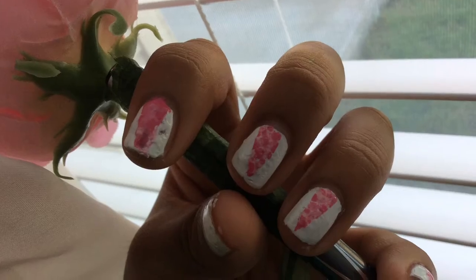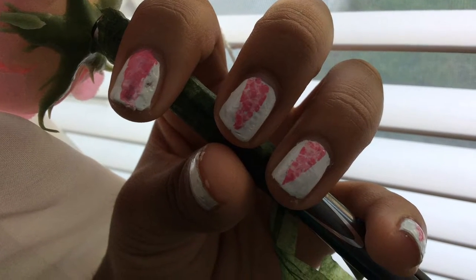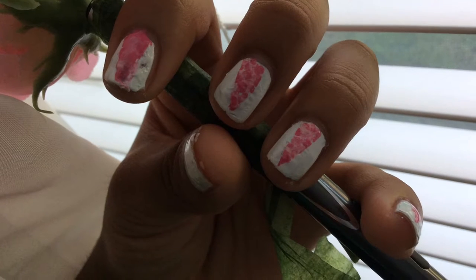Oh my freaking goodness. I can't be boxed. What is up Aphrodites? We are finally, finally, finally doing a nail tutorial. It's finally here. It's finally happening.